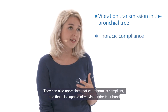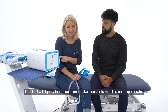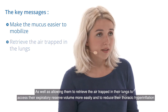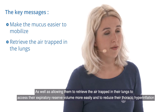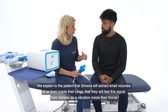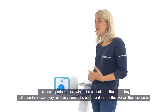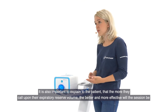They can also appreciate that your thorax is compliant and capable of moving under their hand. We begin by explaining to the patient what Simiox will do for them — it will liquify their mucus and make it easier to mobilize and expectorate, as well as allowing them to retrieve the air trapped in their lungs, access their expiratory reserve volume more easily, and reduce their thoracic hyperinflation. We explain that Simiox will extract small volumes of air from inside their lungs, that they will feel this signal as a vibration inside their thorax, and that it is this vibration that causes the liquification of mucus during the expiratory phase. It is also important to explain that the more they call upon their expiratory reserve volume, the better and more effective the session will be.